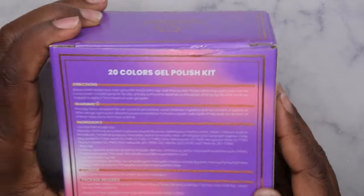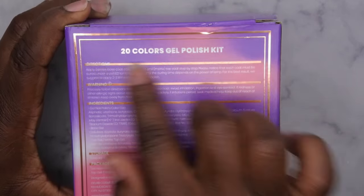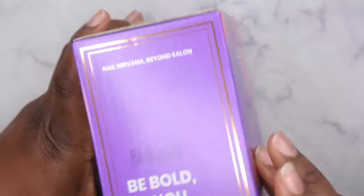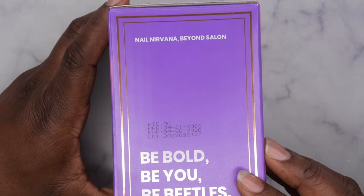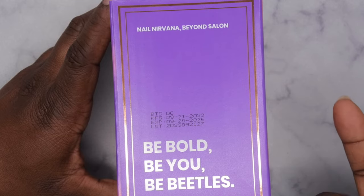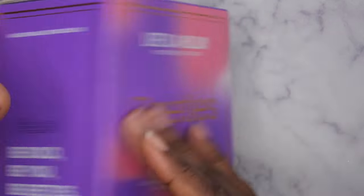It says 'Embrace life like it's the holiday' — holiday times are always good times. On the back it gives more information about how to use the product. It's a 20-piece gel polish kit, and they have their infamous saying: 'Be bold, be Beetles.' Let's go ahead and unbox this and see what colors we got.